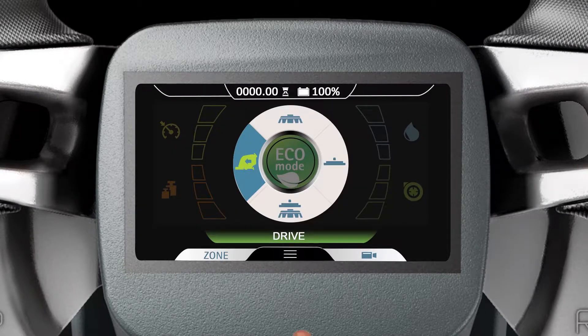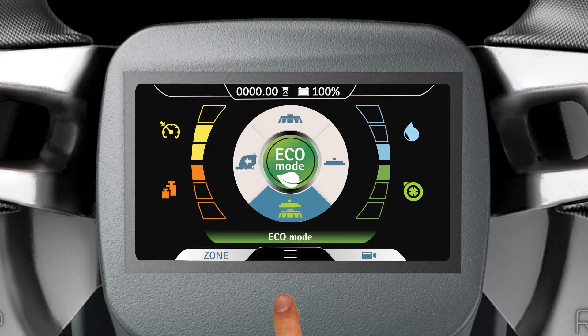To place the machine in Eco Mode, tap the Eco Mode icon. At startup, Eco Mode will automatically set the water distribution, vacuum motor performance, and brush pressure levels to their lowest settings and the machine speed level to its medium setting. The words Eco Mode will appear near the lower portion of the touchscreen display.